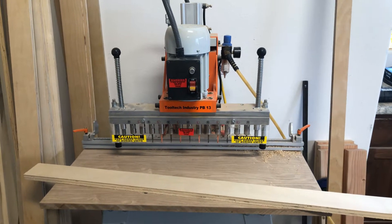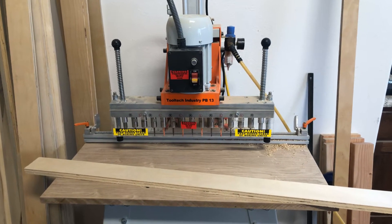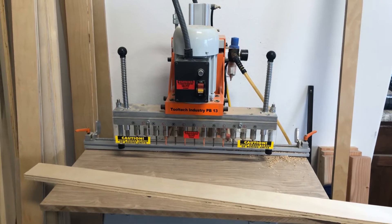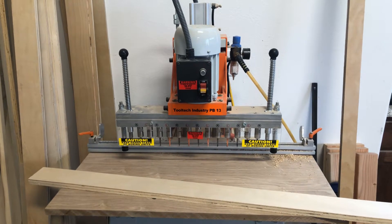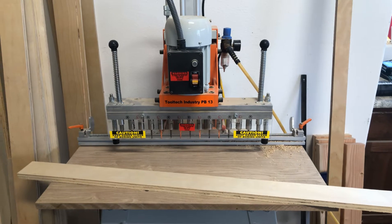What's up guys? So if you're into woodworking and doing any kind of cabinets, you're going to have to punch some holes for some shelving. There are a few options out there, like the Kreg tool, that you manually drill them. Rockler makes an option too that you manually drill holes. But manually drilling holes sucks.